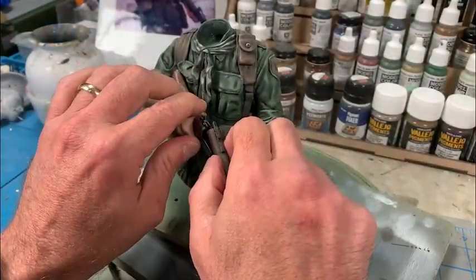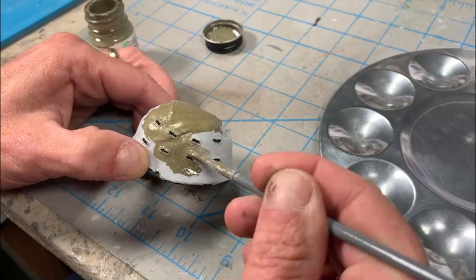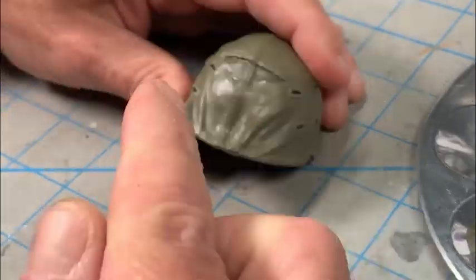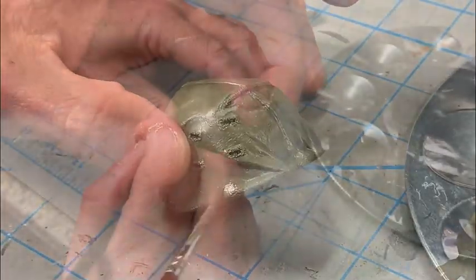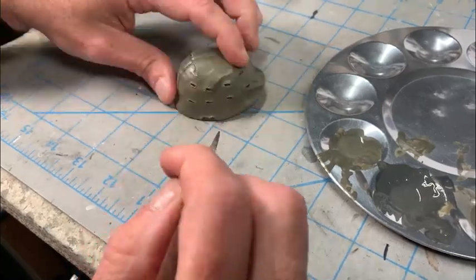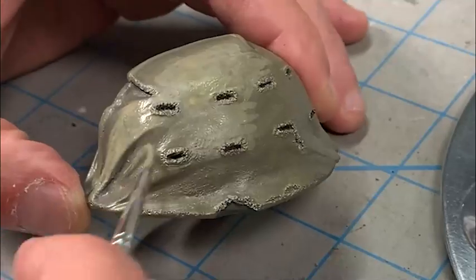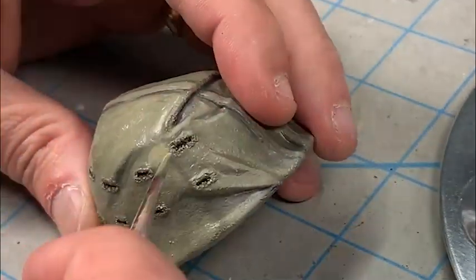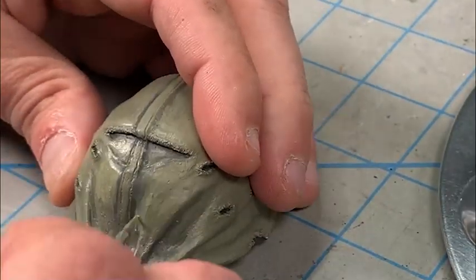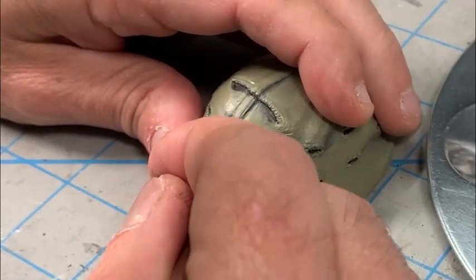Now we're going to go ahead and install the M79 grenade launcher, and the body is basically done so we can move on to the head and the helmet. After getting the basic background color of the cover on the metal pot helmet, I go ahead and start doing some initial highlighting and shading. It helps guide me through the shading of the camouflage - this background is kind of an olive drab color - so once I get it fully shaded and highlighted and start working on the camouflage, I have guidance as to where I put my highlights and shades and how I was going to shape the folds.